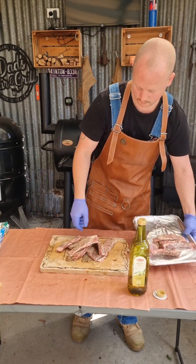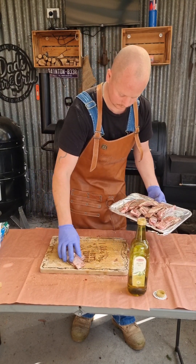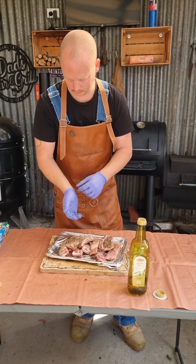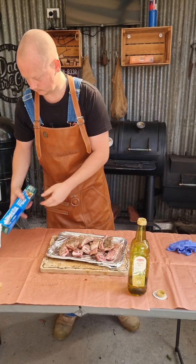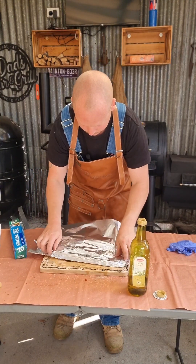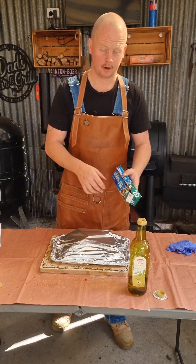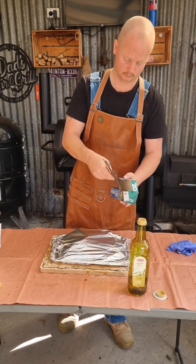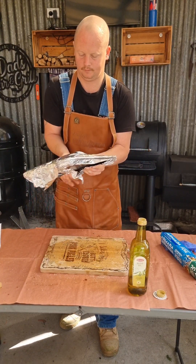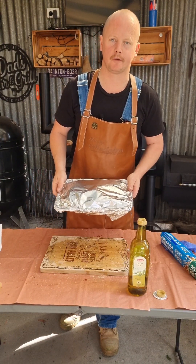Stick them on a foil tray — don't want to waste any of that rub. Wrap them down tight, cover them with foil. I don't use cling wrap anymore, I hate the stuff — aluminium foil all the way. Going to stick that in the fridge for around two, two and a half hours, and we'll come back to it.